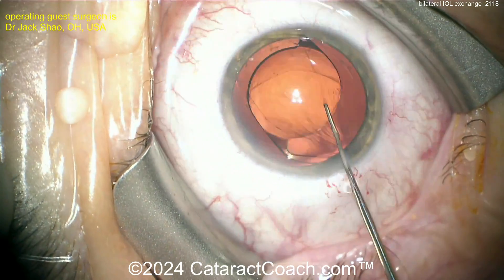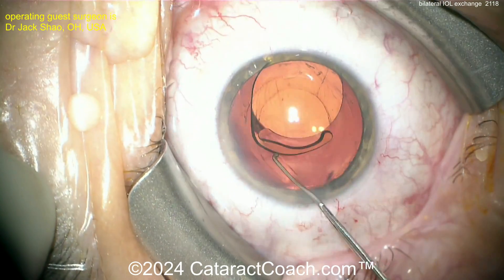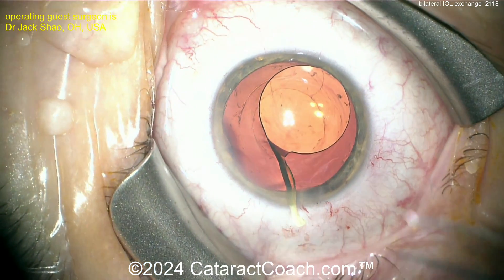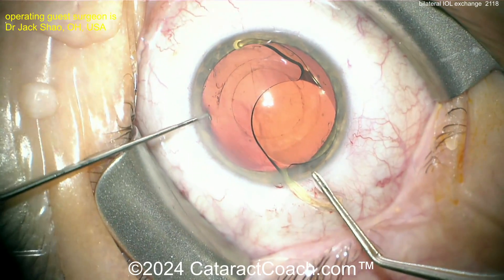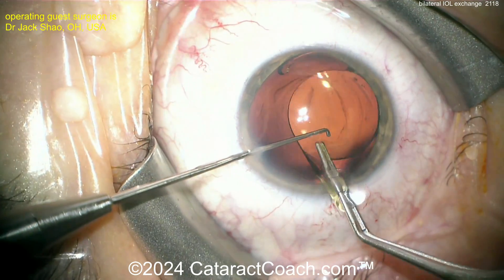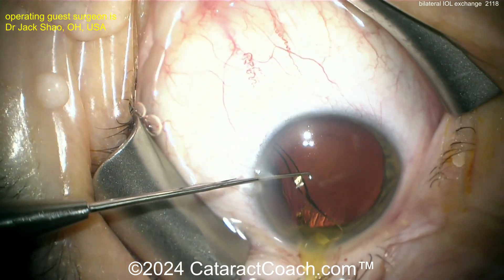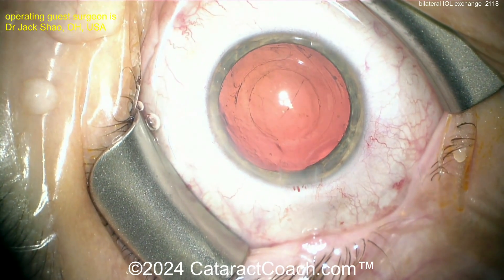An extra pair of instruments can help here. Try to get it dialed up and out — there it is. Now the rest should be relatively easy with the lens freed up. Get it into the anterior chamber. Look at that slick technique to bring one haptic out — I bet we're going to do my favorite twist-out. Grabbing with the forceps, and now there's the second instrument going across it.